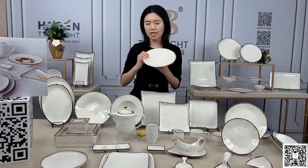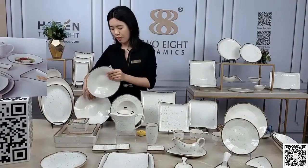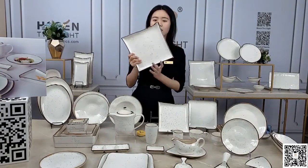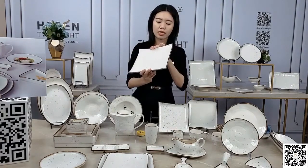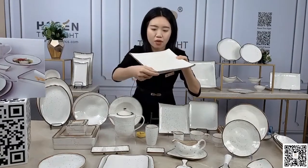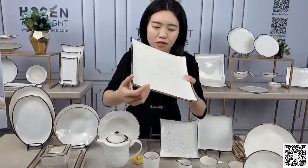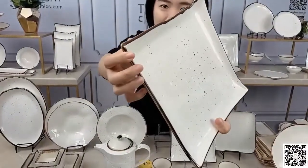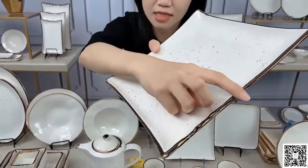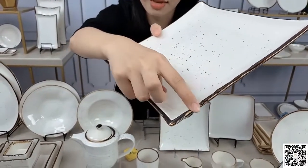More ideas for the restaurant also depend on you. The rectangular one — although this one looks like a square — you can see the feet at the corners and the irregular sizing of it.